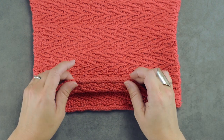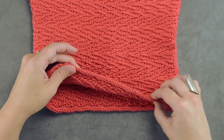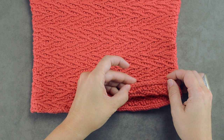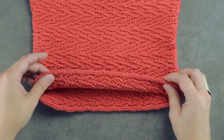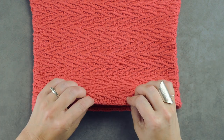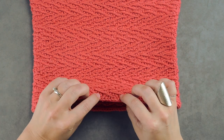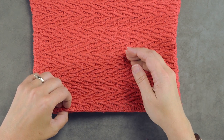The I-cord cast on is just this beautiful little tubular edge. It looks just like an I-cord has been seamed onto your cowl. There is a way to do this so that we create the I-cord and then have the row of live stitches so that we can go ahead and create our pattern.